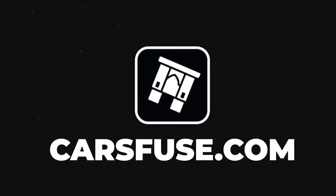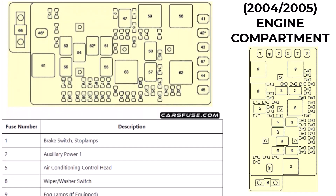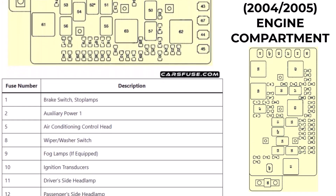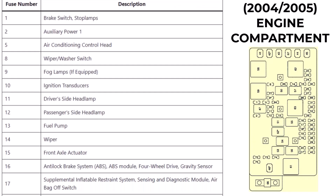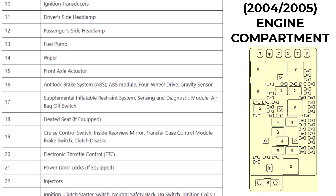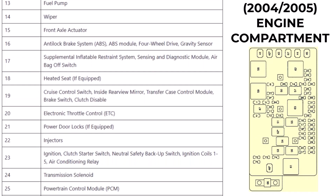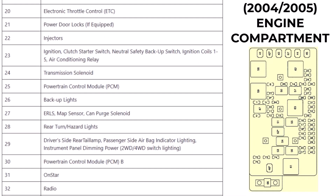Hey everyone, welcome back to CarsFuse. If you're a Chevrolet Colorado owner or a DIY enthusiast, you're in the right place. In today's video, we're diving into the fuse box diagram for the Chevrolet Colorado models from 2004 to 2012. This guide will help you locate, identify, and troubleshoot any electrical issues you might be facing with your car.